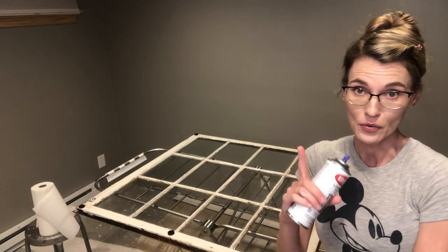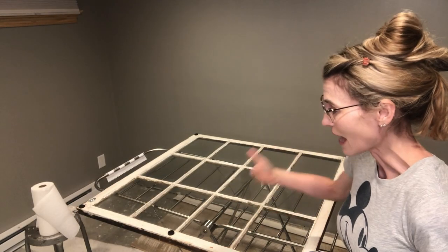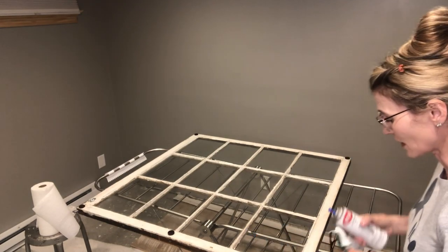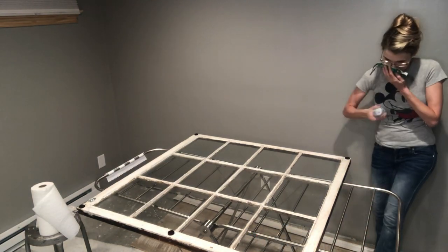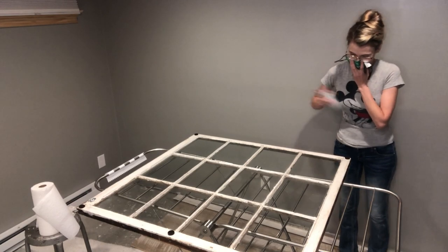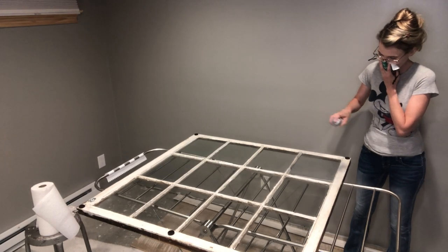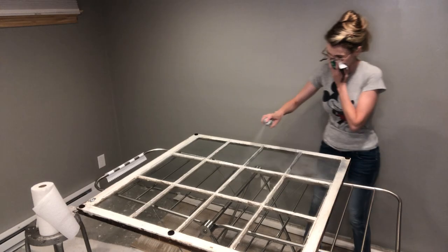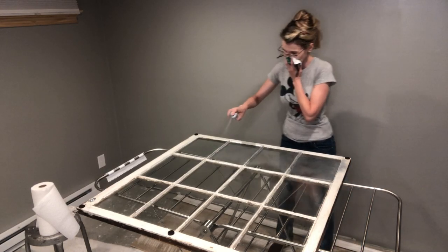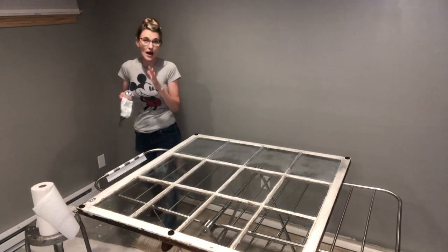This spray is a little stinky - beware of that. You're going to be applying multiple coats and letting it dry in between, so let's see how I apply the first coat. Everything has been cleaned as well as possible on the back side of this window - now we're going to apply the Looking Glass.